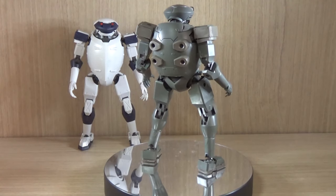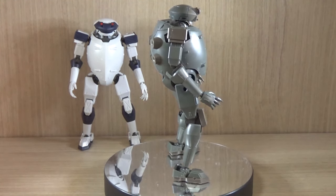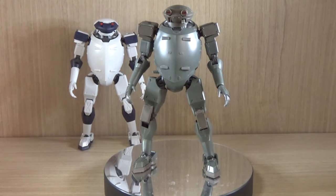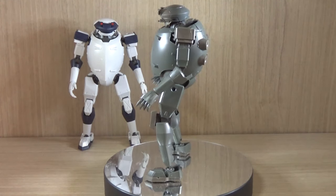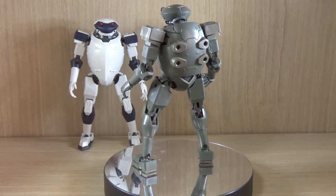As mentioned, this is not a Bandai model kit, but actually from Good Smile Company, which actually makes the Figma figure line. I also made a review on the Cherno Alpha model kit that was by Max Factory, which was also pretty much incorporated with Good Smile Company. So let's get on to the review.